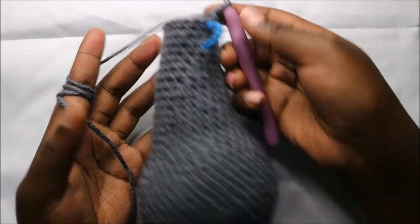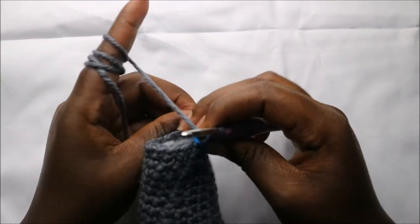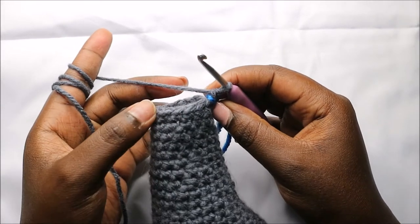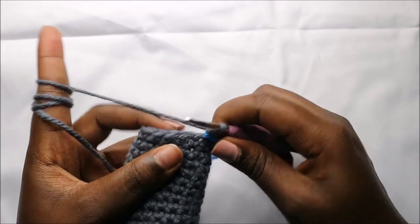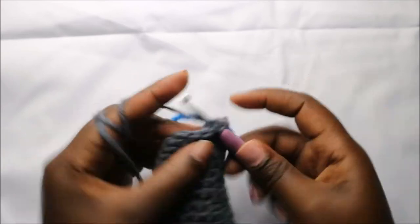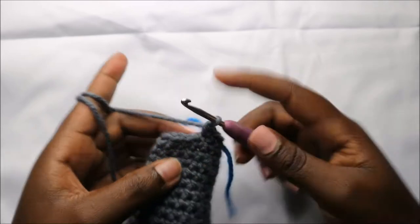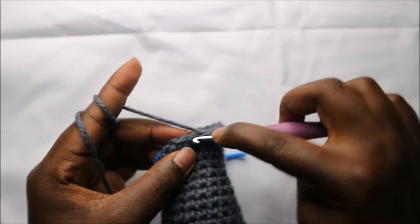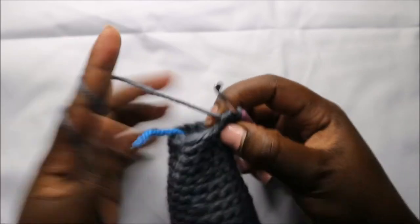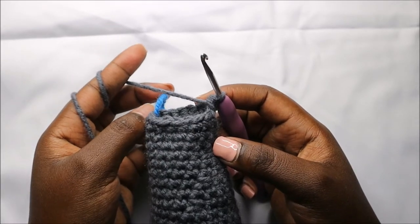After row 33, this is how it looks like. In our 34th row we are going to do five single crochets then decrease, and repeat one more time for a total of 12 stitches. So we'll do single crochet one, two, three, four, five, and decrease. Repeat one more time: five single crochet and decrease.